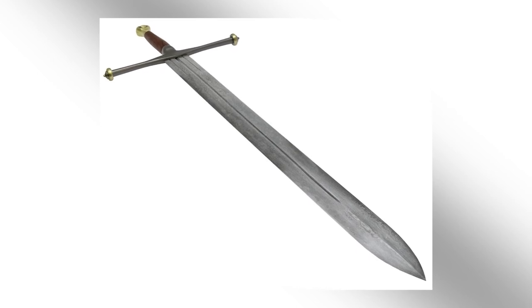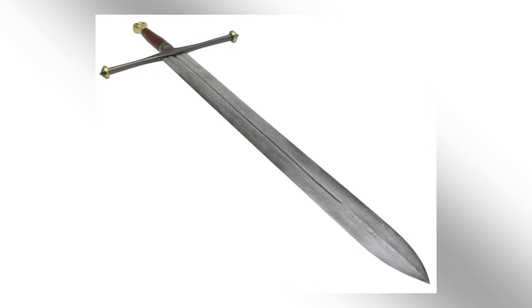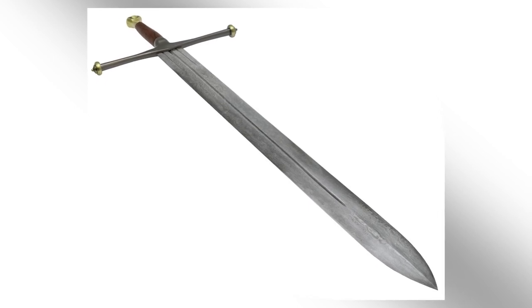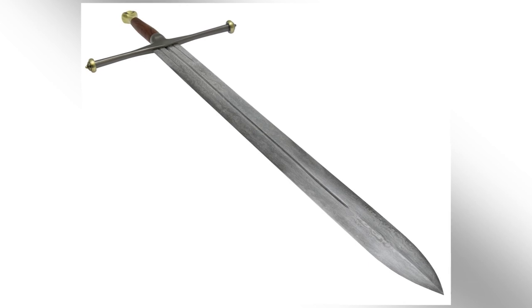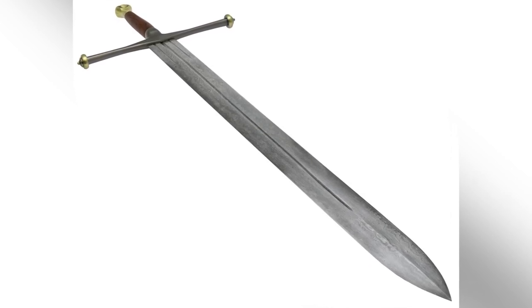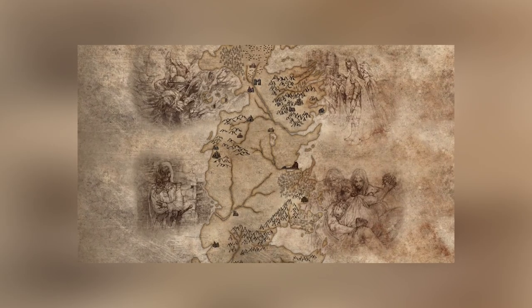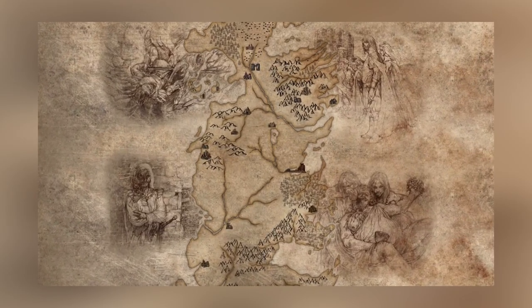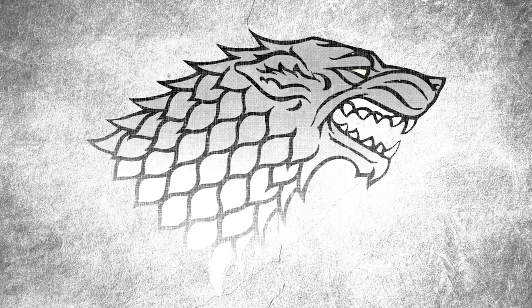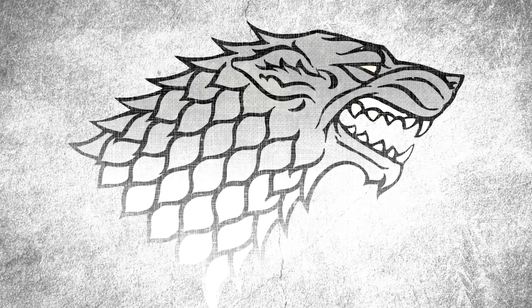Before going into the sword we read about in the beginning of this series, it's important to note that the Ice we see at the beginning of the first book isn't the first ancestral sword named Ice that belonged to the Starks. Their modern sword was named after their ancestral sword that dated back to the Age of Heroes, when the Starks were kings in the north. There's a lot of fan speculation on how they got, and then what happened to, their original sword.